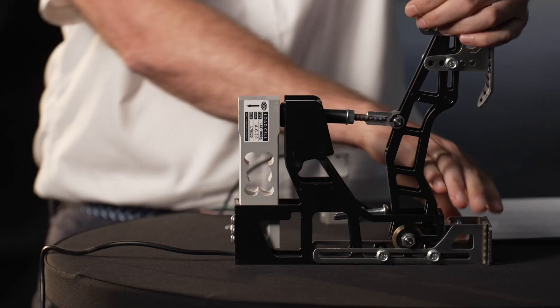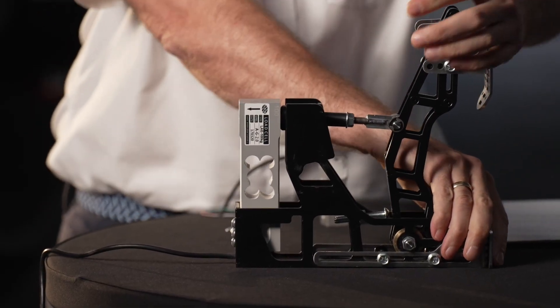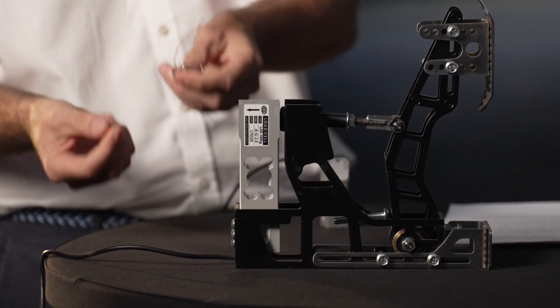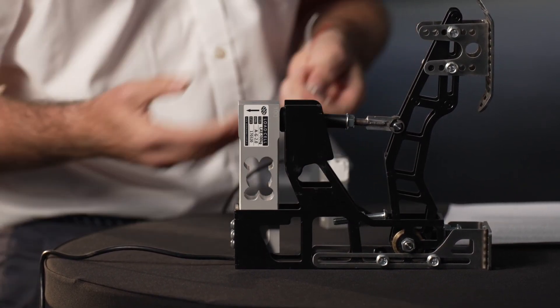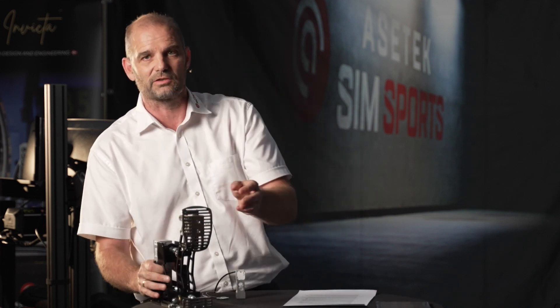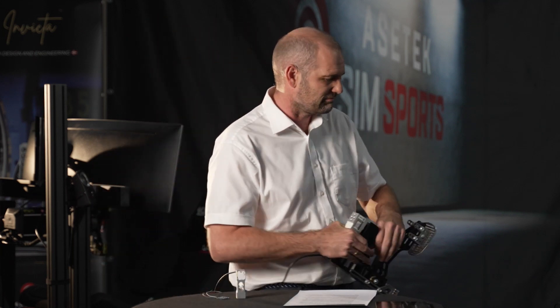With this larger load cell, you push directly onto it, the strain gauge deflects, changes its resistance, and the electronics of the brake pedal determine how hard you are pushing. My argument is that any load cell on the planet relies on physical movement — whether it's your kitchen scale or a truck scale weighing a 50-ton truck.